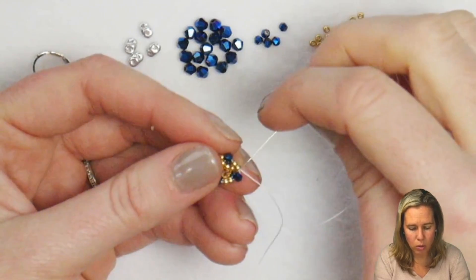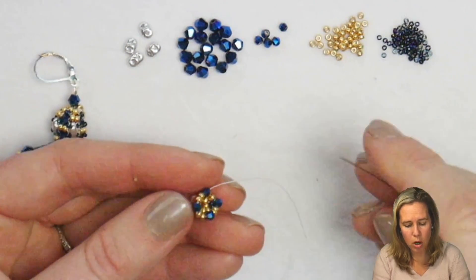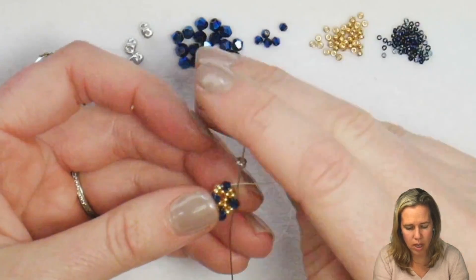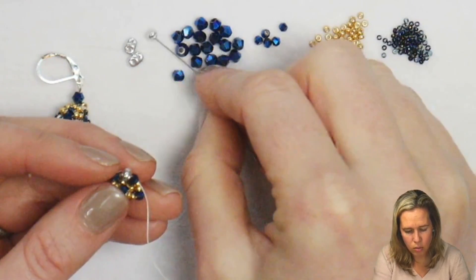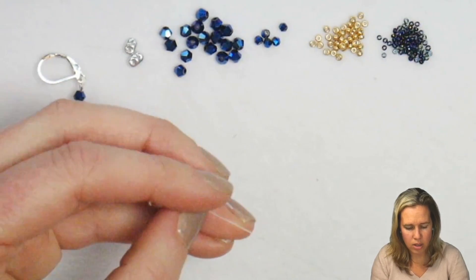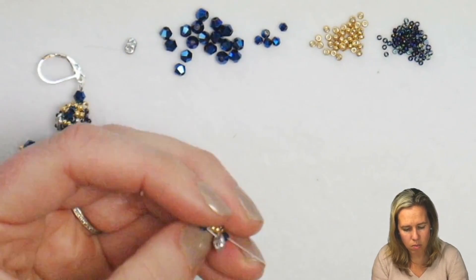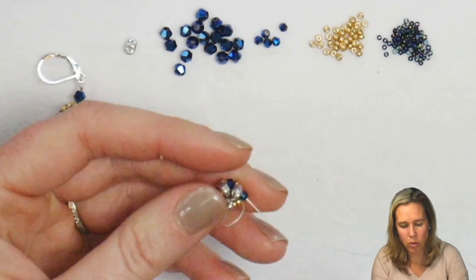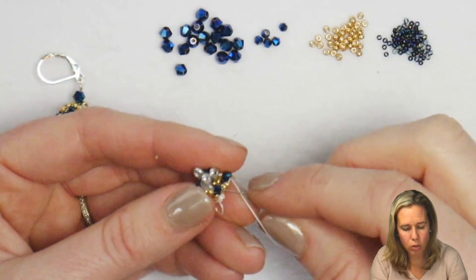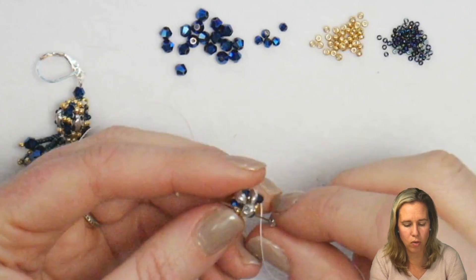Now we're going to grab our SuperDuo beads. Make sure that both holes are open. Grab a SuperDuo and sew through a crystal, repeating this a total of 4 times. As you do this, make sure you don't have your thread twisted at all. After each SuperDuo, give a little tight pull — they're going to naturally want to fall toward the center, don't worry about that too much. Then go through that 2mm bicone and back through that first hole of the first SuperDuo added.